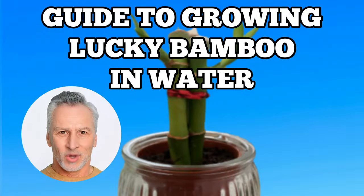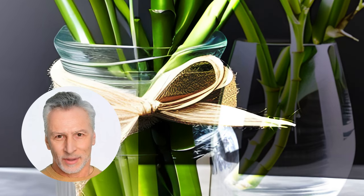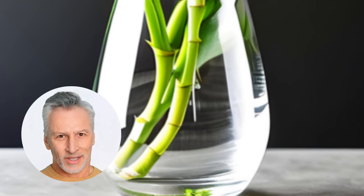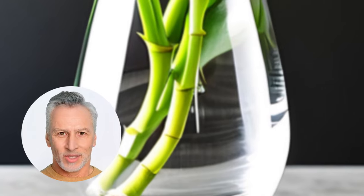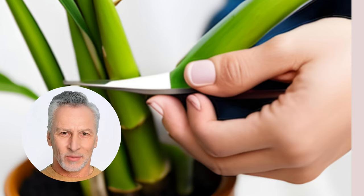Now let's learn how to grow lucky bamboo in water step by step. Step one: prepare the vessel — clean your watertight container with dish soap or bleach and warm water, rinse it thoroughly, and let it dry before use. Step two: take lucky bamboo stem cuttings — trim healthy cuttings from the mother plant, ensuring at least one leaf joint is present at the end of each cutting.